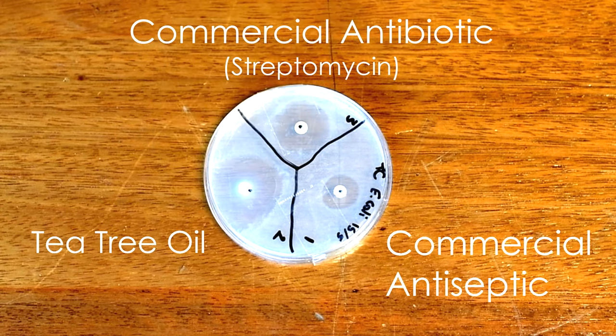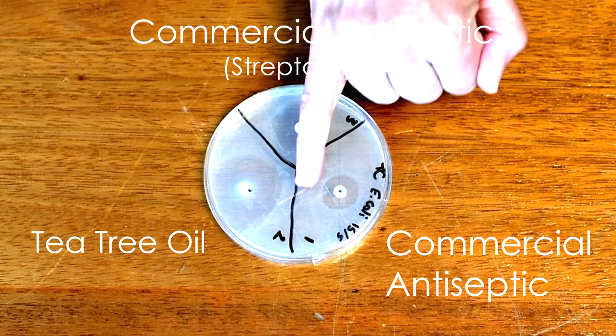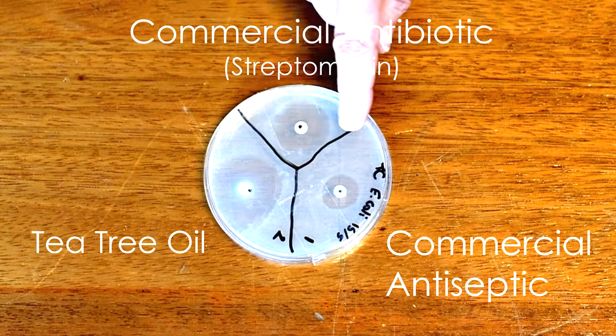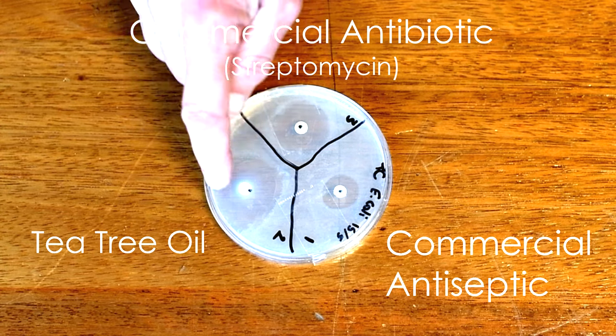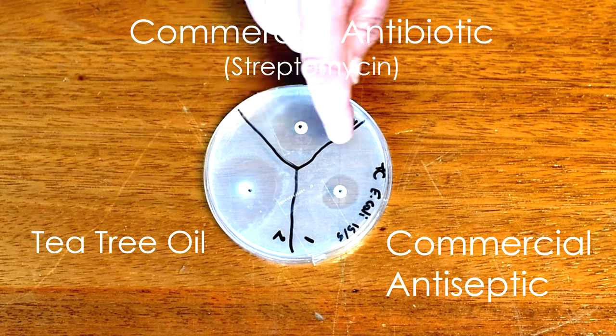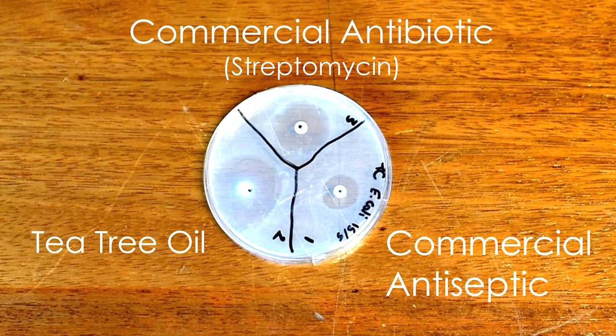A couple of days have passed and we need to return to our agar plate to see how things are developing. You can see that where the agar was completely clear, it's now cloudy. Each part of that cloud is due to individual bacteria that you have spread evenly across the plate, dividing by binary fission to produce tiny little colonies, which we are seeing now as a cloudy area on the plate. There are clear areas where the bacteria have not grown — these are the clear areas where we put down our little discs. The antibiotic disc, and the other two were the cleaners. The tea tree actually has a larger radius clear area around it.